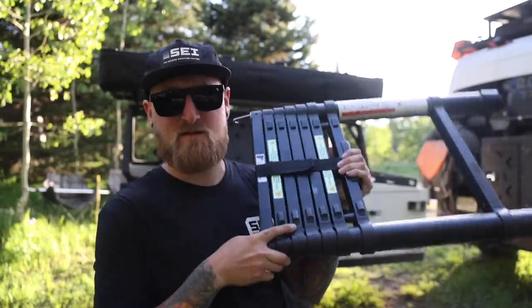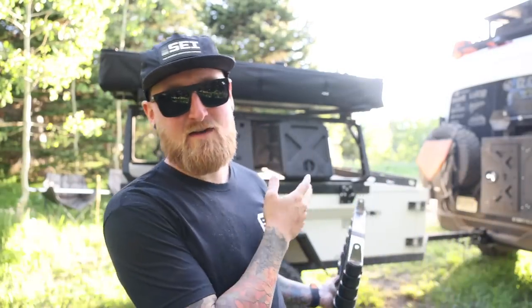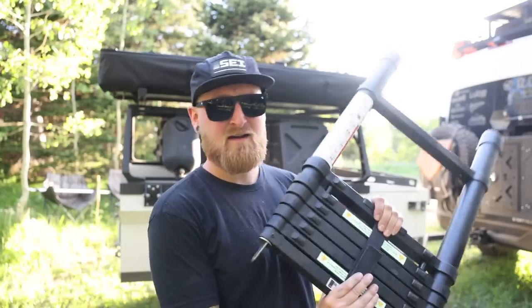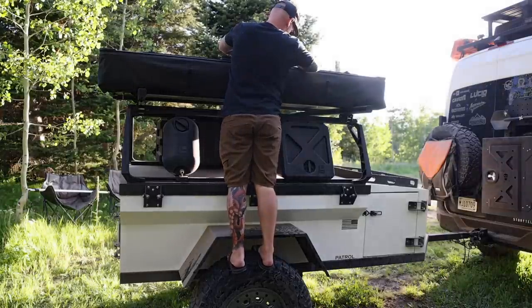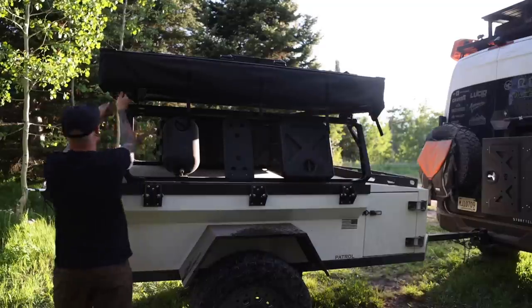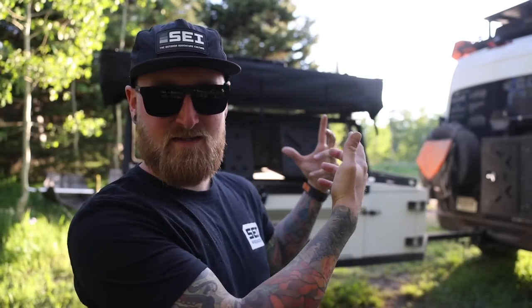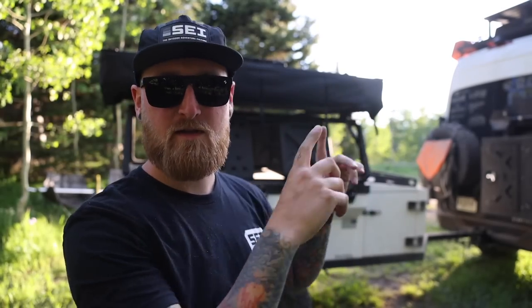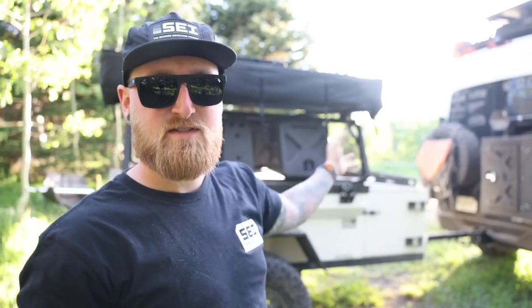Before we lose too much sunlight, let's check out this new High Country V2 King and see how easy it is to set up. I honestly don't know because I've never camped with this tent before, but tonight may be the first night. We're starting with the ladder, which I was keeping inside of the trailer. Since this is a hard-top tent, the ladder simply connects to the top with two pins, and now I'm going to go around the outside and undo all of the straps - this thing is going to flip out towards the driver's side of the van.